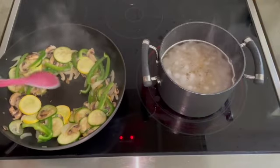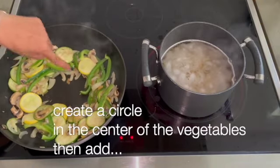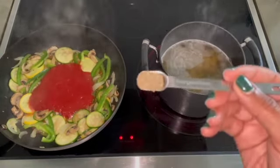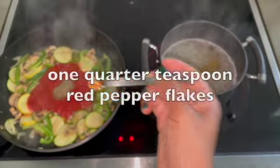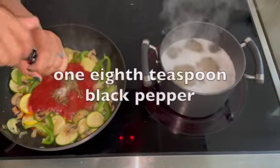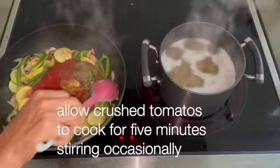After 5 minutes pass on the vegetables, clear a circle in the center of the vegetables, add crushed tomatoes, and turn the pan's heat to low. Then add dried basil leaves, red pepper flakes, oregano, salt, and black pepper, and cook for 5 minutes.